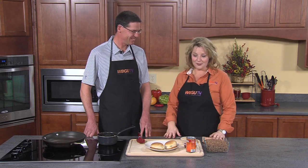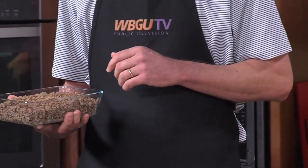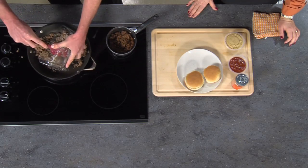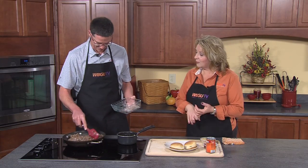Welcome back to WBGU Cooks Grub by Guys. I'd like to welcome Jim Elsasser from the BGSU Athletic Department. He's going to make his famous sloppy joes — an awesome guy food, perfect for tailgating or any night. He started with two pounds of ground beef and some onion, sautéed the onion with a little olive oil, then added the ground beef. Just getting it going here to warm it up. Make sure it was drained well — a little fat is good for flavor, just not dripping in grease.